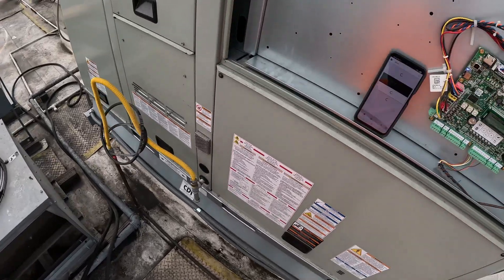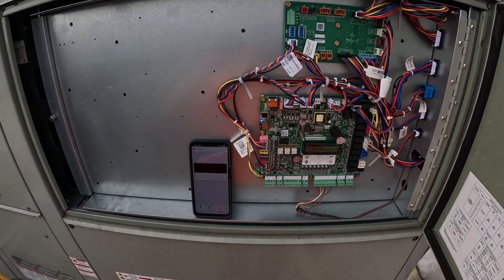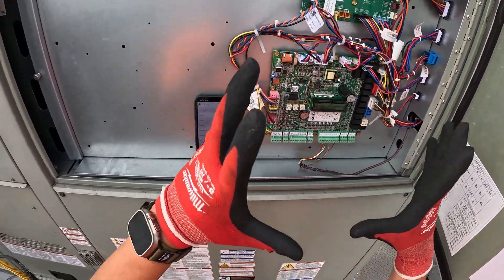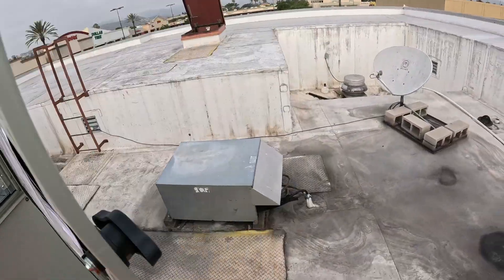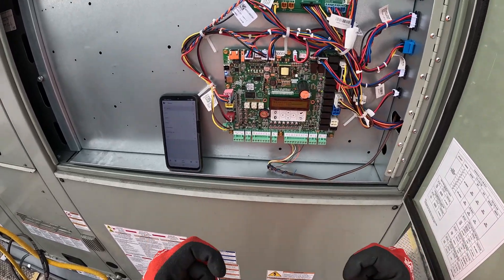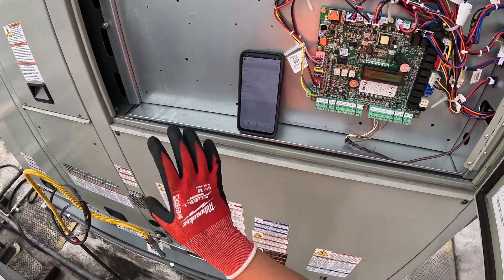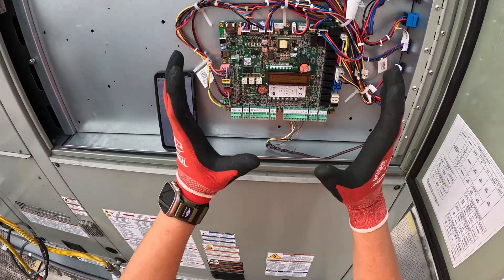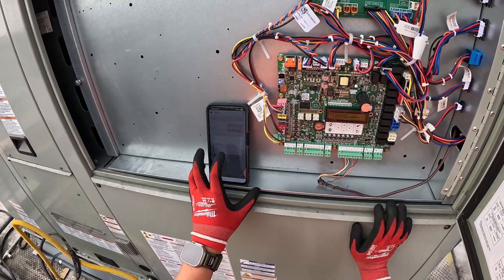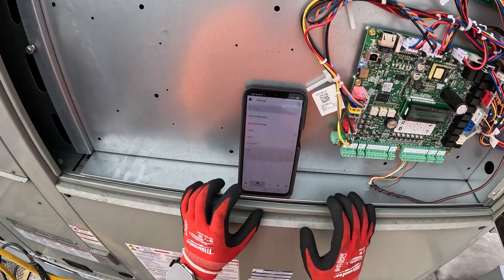Got the new board installed. What we have to do now is come into this unit and get all the configuration from this board transferred to that board. When you get these boards they're not configured — you have to configure them yourself. These units are pretty much the same; they have the same board, Symbio 700. So we're gonna grab everything from this board, all the configuration, go to that board and connect to it.